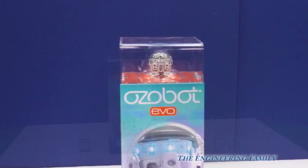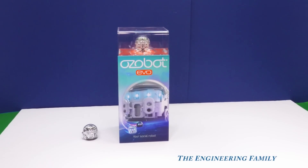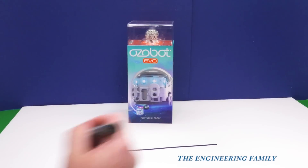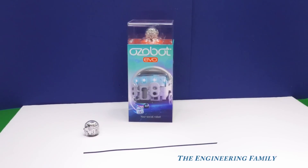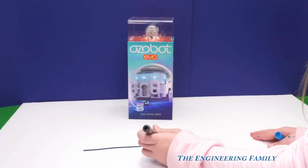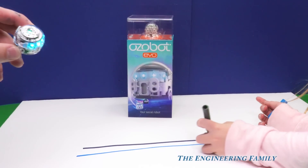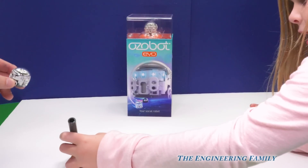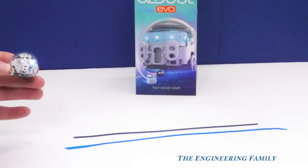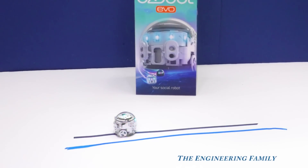We can race and we can draw all kinds of cool things. I'm gonna draw a black line, like that. I'm gonna draw a blue line, like this. I'm gonna turn the Ozobot on. Here it is — you always have to make the line that way. Here's the Ozobot, and we're gonna put him on and watch what he does. He's gonna follow our line.